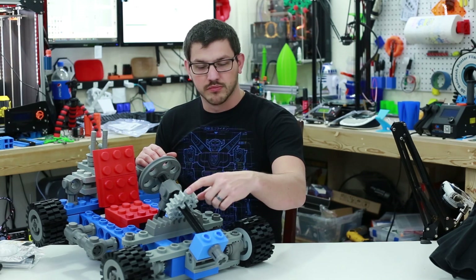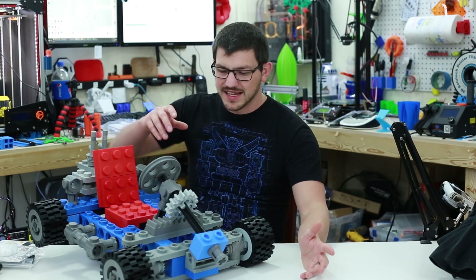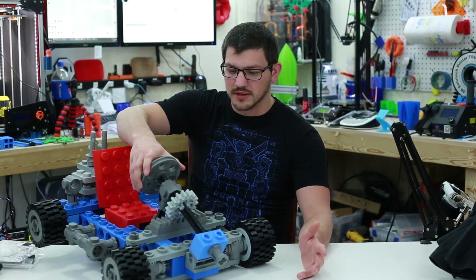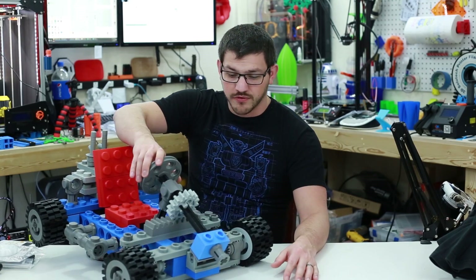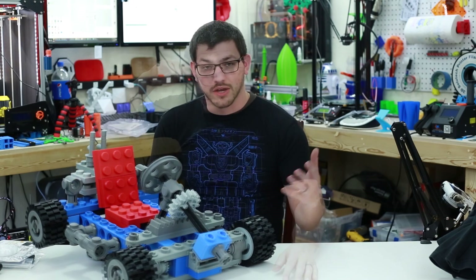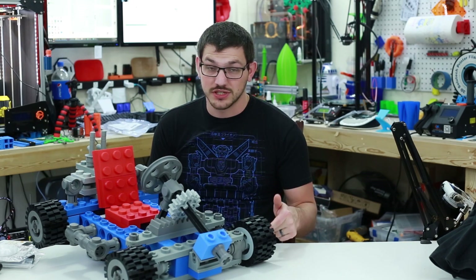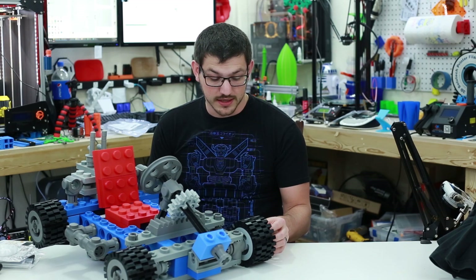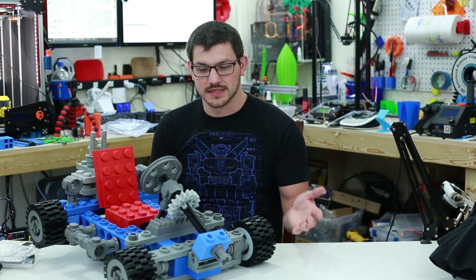The lighter grey parts are PLA and were the most recently printed — they don't require as much rigidity. Between PLA, ABS, and some PETG, I had to use PETG for some of the axles because I ran out of black filament and didn't have any more ABS at the time.